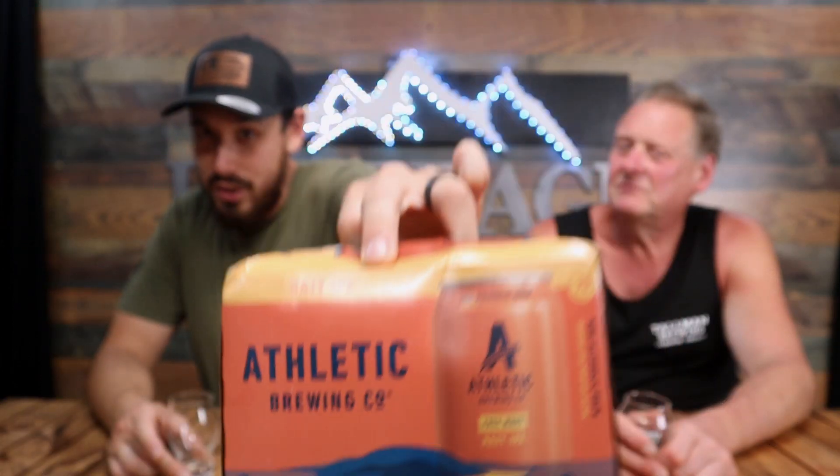If y'all watch the show at all, you'll know we're big hazy fans. This is the Free Wave Hazy IPA from Athletic Brewing.